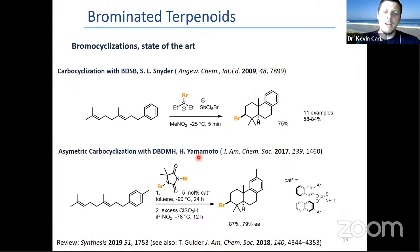In 2017, Yamamoto was able to show that using this type of catalyst with this electrophilic bromine ingredient, you could achieve something similar but in an asymmetric fashion. Also, Professor Goulder, without hypervalent iodine, using HFIP, recently demonstrated that this type of cyclization was good.